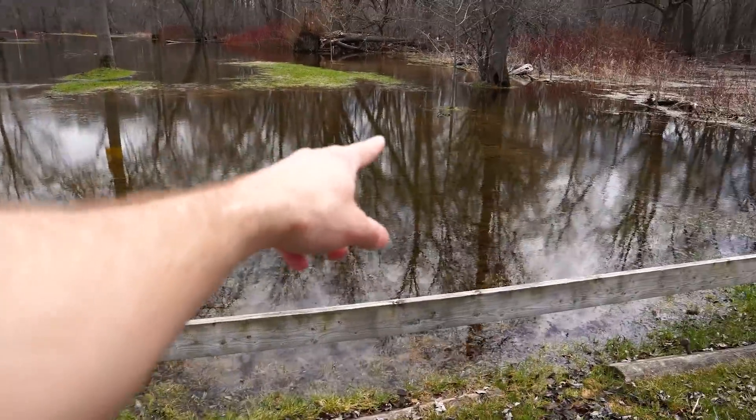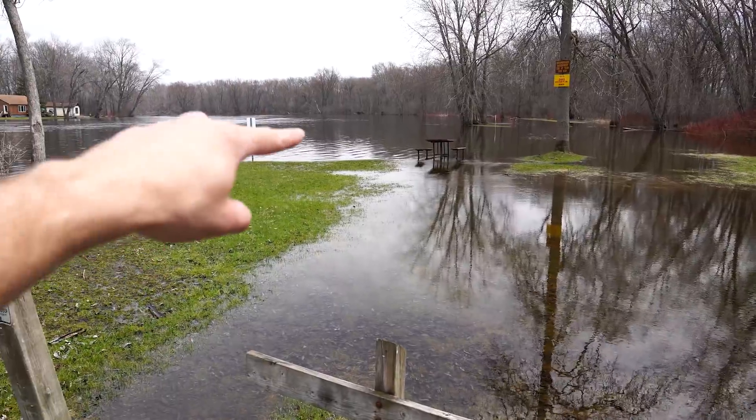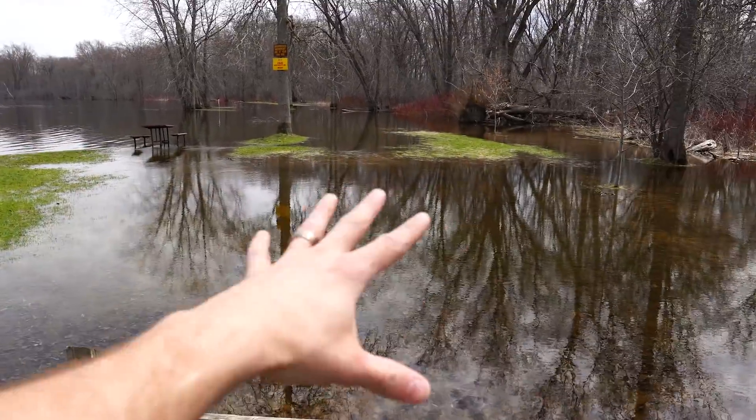Look how flooded this is — this is normally all grass in the summer. That is a river there; this is all flooded. So I'm heading to the next location. Sorry if I'm squinting a lot, it's so bright out. Also, I have no idea if the exposure is right — no flippy screen. Thanks Sony. I love the a7 III anyway. Let's go to the next location and see how we get on there.